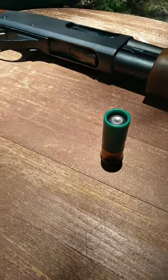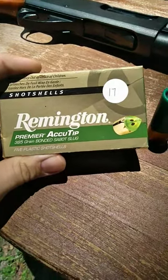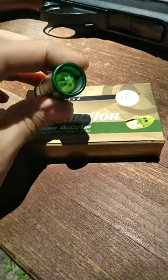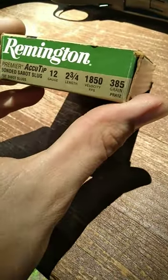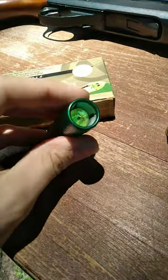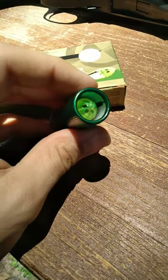But check out these shotgun slugs. This is incredible. Remington Premier Accutip 385 grain bonded sabot slug. These look like something straight up out of the future. That is absolutely incredible. This is 385 grains worth of shotgun slug. I'm pretty sure it's a solid copper hollow point, might be a lead core though, but I'm not positive — traveling at 1800 feet per second. That is absolutely insane. With that plastic tip on the end, I imagine these will be very accurate out to some pretty long ranges.